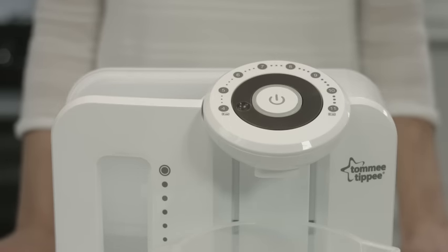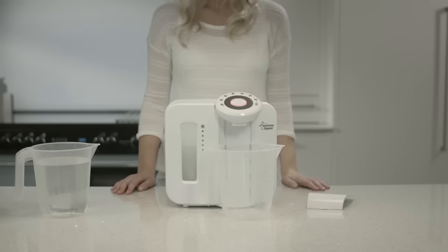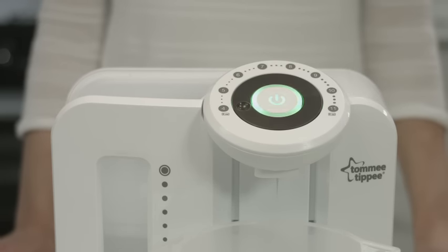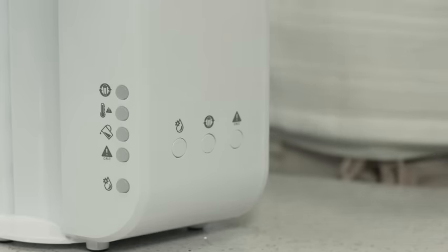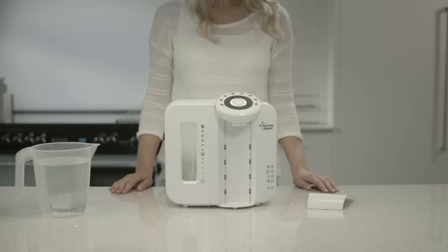Make sure your dial is set at four ounces. Press the start/stop button and a red light will flash — the outlet will dispense a small amount of hot water. Press the start/stop button once again and a green light will flash. An amount of water will be dispensed and it will beep to finish the cycle. Discard the water from the container and hold the filter volume reset button for two seconds. Your Perfect Prep Machine is now ready to use.